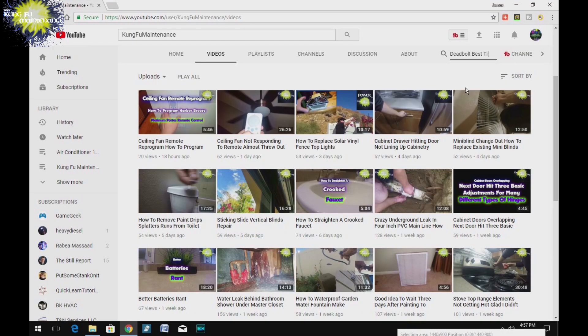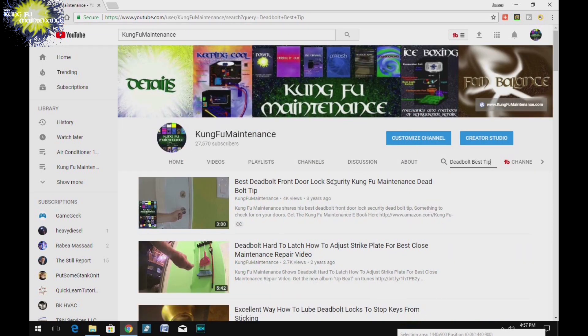A quick search of my YouTube channel should be able to find a bunch of material helpful to your maintenance needs. Links to tools and parts used in the videos can be found in the descriptions below.